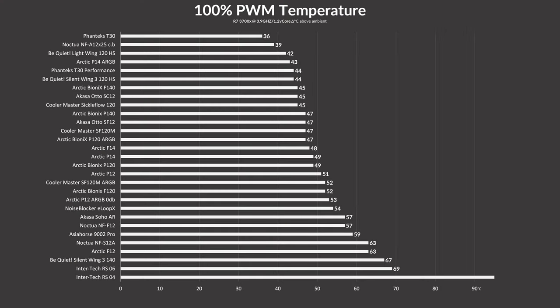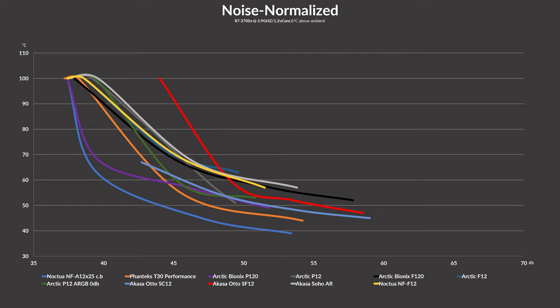With benchmarks done in advance: while letting the SF12 spin at 100% of their 2000 RPM speed, they managed to keep the Ryzen 3700X at 47°C, placing them right next to Cooler Master's SF120M and behind Arctic's 140mm Bionics P140 fans. These fans spin crazy strong and therefore crazy loud. Normalizing results, the SF12s hold 47°C at a significant noise cost. Lowering fan speed slightly, they blend in nicely with other fans and match Arctic's P12 ARGB, but from there, even at lower speeds the fan doesn't become significantly quieter — reaching thermal throttling at a much louder point than any other fan.